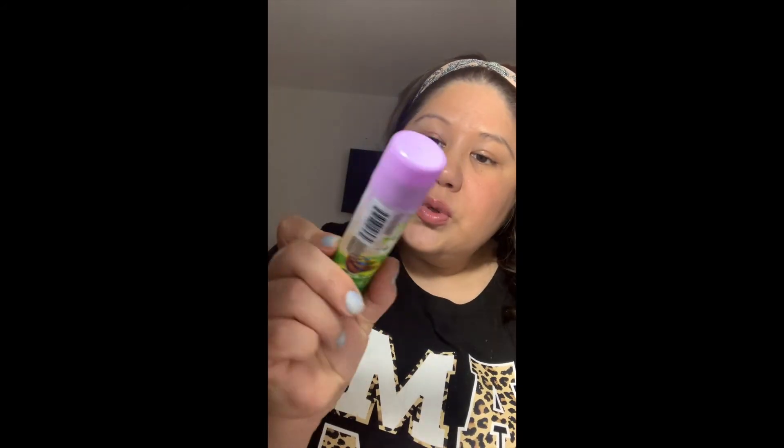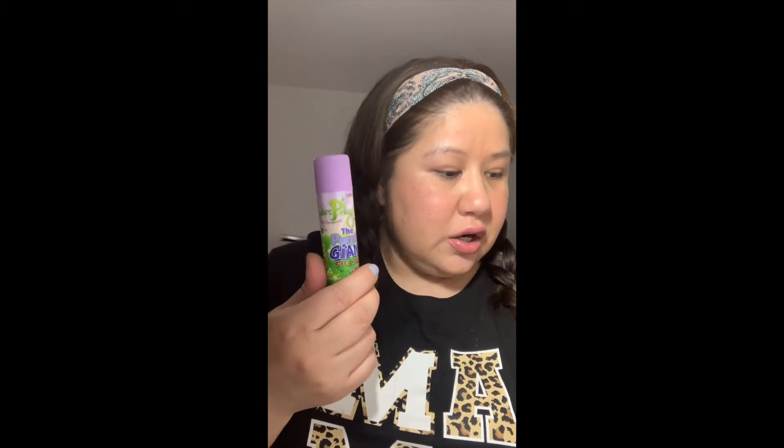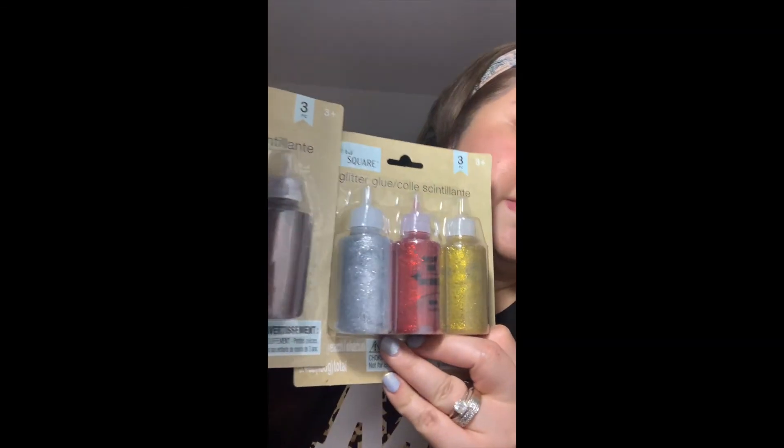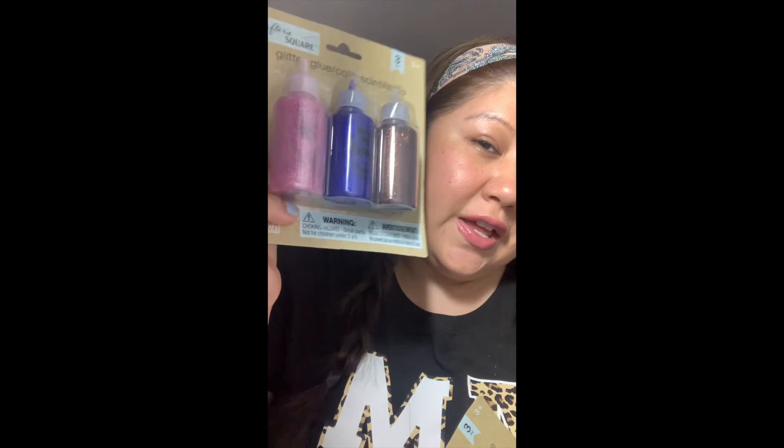I picked up some glue for the little ones because I wanted to finish up their Valentine's Day cards and they asked for some glue. I picked up the double size and got two of them. Then I picked up some glitter glue — I was thinking of getting them regular glitter but this is a lot less messy for me to clean up. Three tubes for a dollar is not bad at all.